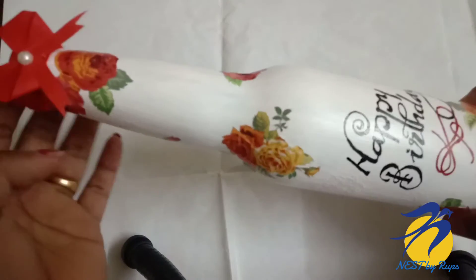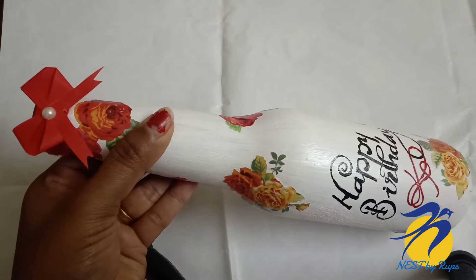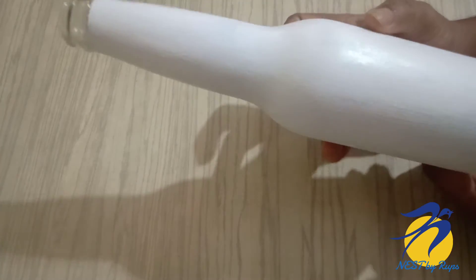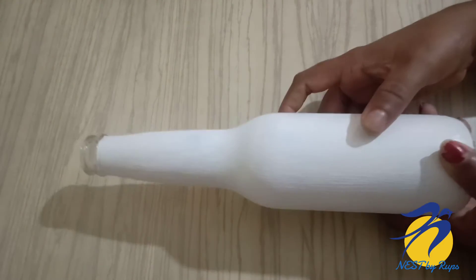I am using a white base coat on the bottle. I am using a white acrylic color.